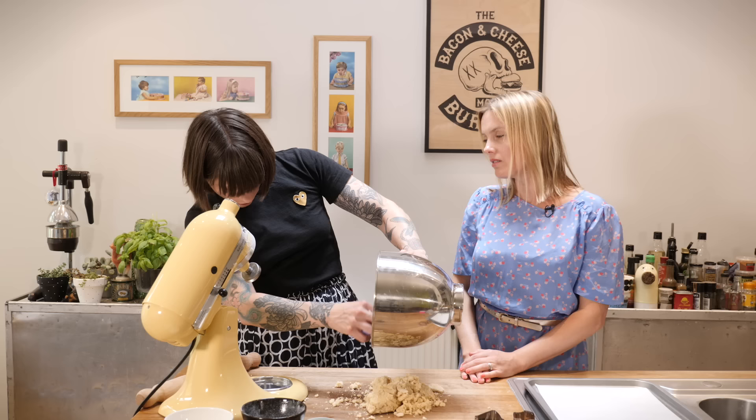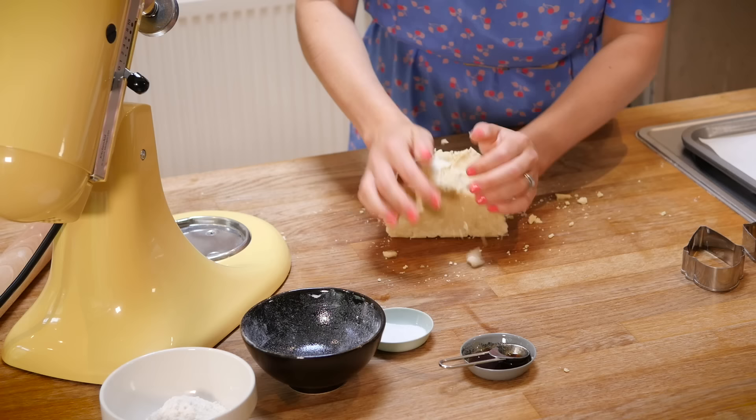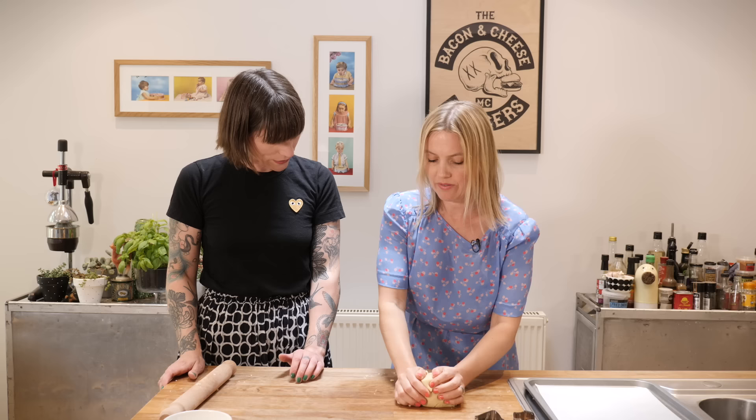Now I'm going to turn it out - it's a bit messy. What you want to do is just gather it up into a ball and give it a little brief kneading, nothing major. Just gather the crumbs and squish them together. It feels really nice. Just bring it together with a bit of working - slightly less crumbly now. Look at that lovely chubby little ball of deliciousness.